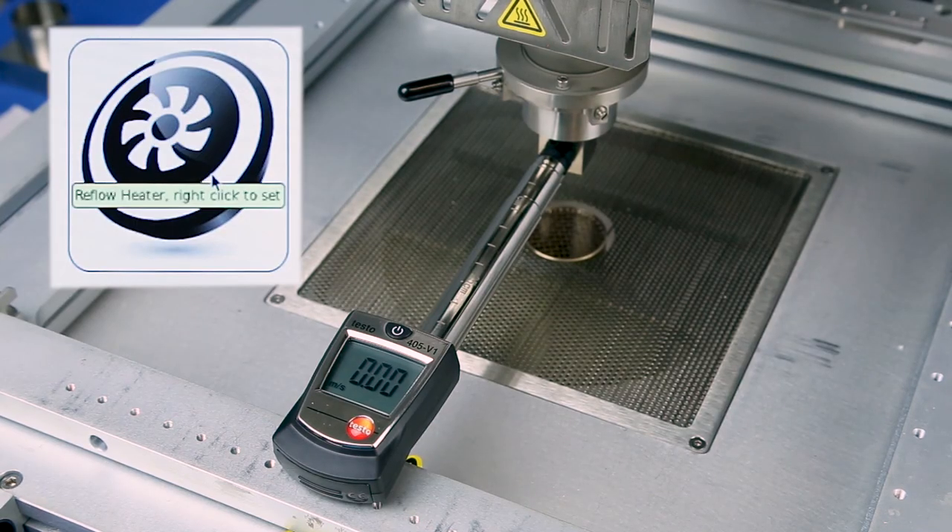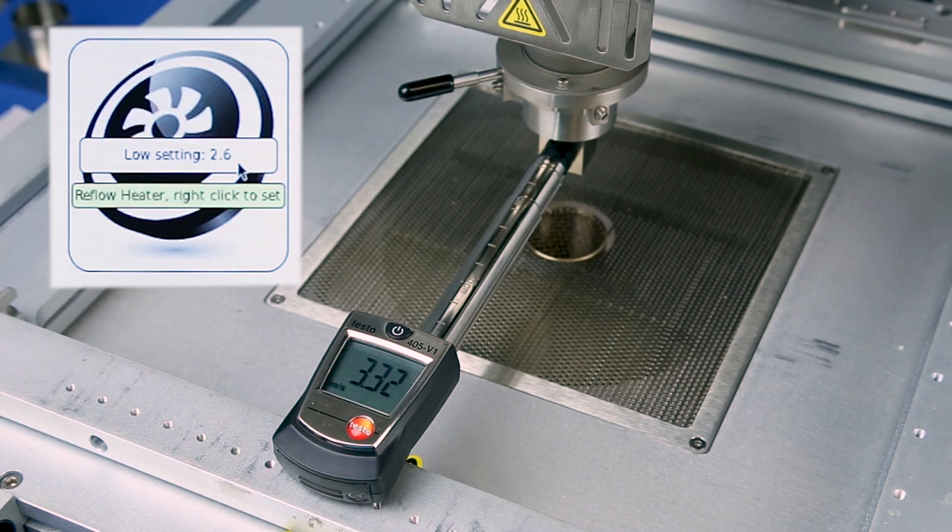Left click the reflow head airflow icon to activate the reflow blower and right click the icon to display the low airflow settings. Measure the low airflow setting with the airflow meter. Adjust the voltage on the screen by rolling the center mouse button until the airflow meter value is 3.4 plus or minus 0.2 meters per second.